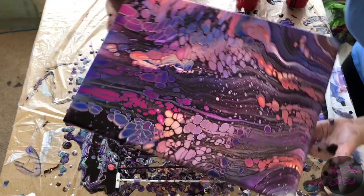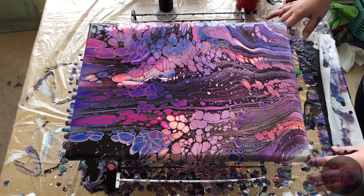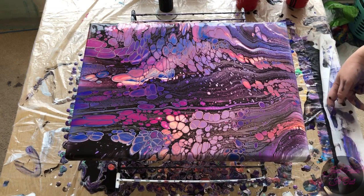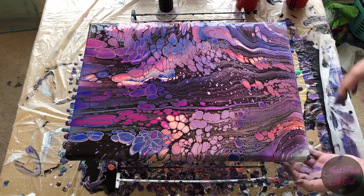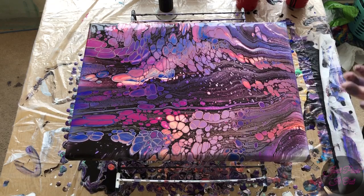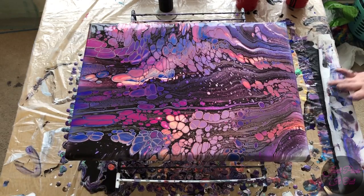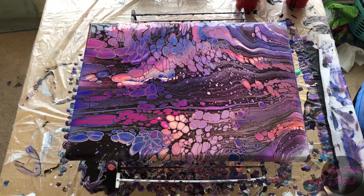So what I originally thought was a fail actually looks awesome. It's not what I was going for because I kind of wanted the black lacing, but it still looks really cool. So I'm going to let it sit here, give it another quick torch and see if it brings up anything else. Since there's no silicone in it, I doubt it will bring up much. And then I'll bring you down for the close up.